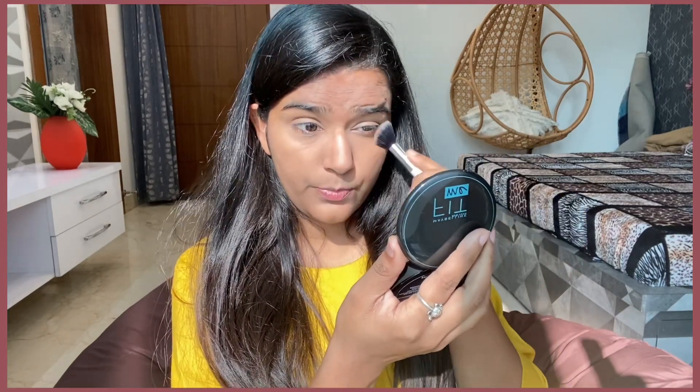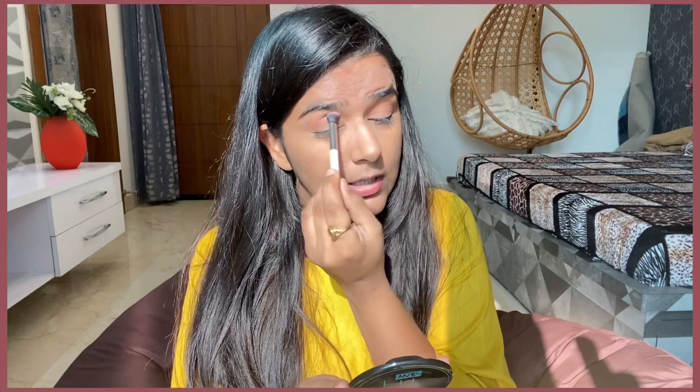I like the concealer because it has covered my under-eyes very well. I won't say it's so good, but at this price it's great. Now I am going to use this Swiss Beauty eyeshadow palette — I bought this from Amazon too. I am using a transition shade in a bronzy tone and blending it into my crease. It looks good; it makes the eyes stand out.